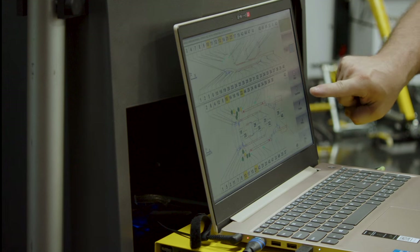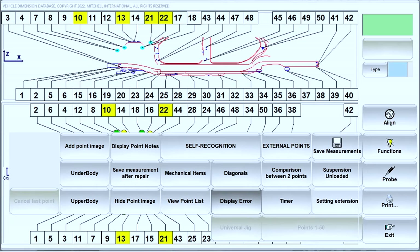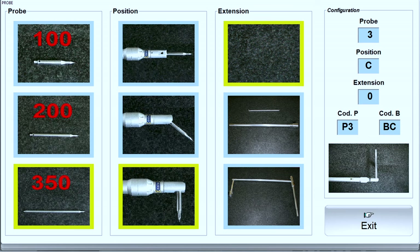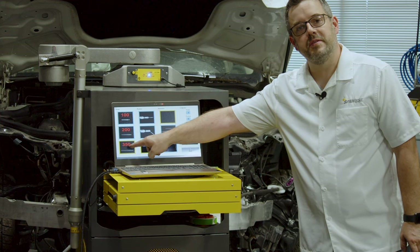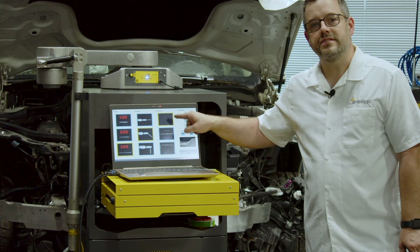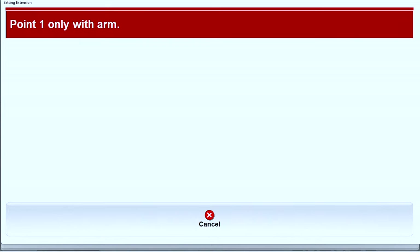First thing we're going to do is select Functions, then Setting Extension, and then select the current configuration that we have on the end of the arm. Today we're using the 350 millimeter probe at 45 degree angle with no extension, then click Exit.